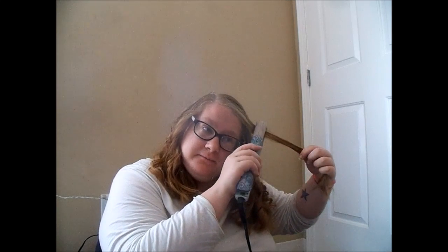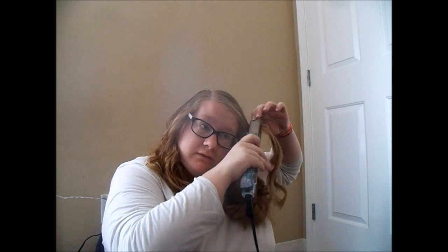Twist it around and then pull it down. That's not the same effect, but it's kind of cool looking. I'm going to try this side again. So I'm going to go right here and go this way, and then I'm going to twist it up.